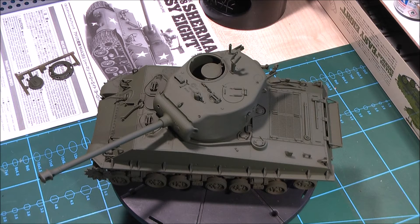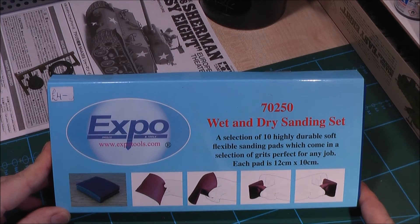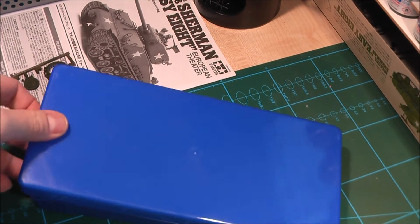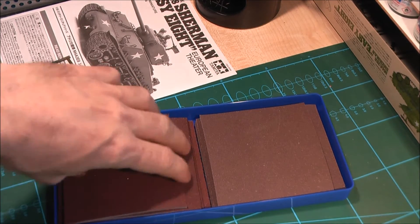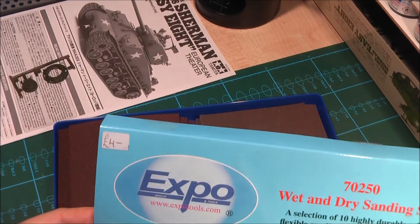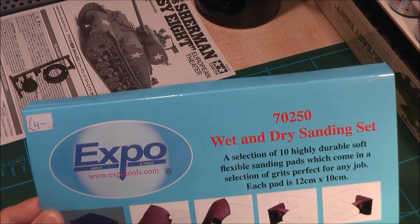There's one more thing I'd like to show you guys. It's not about the kit, but something I bought a few days ago: a wet and dry sanding set. Let me show you what's inside. It's a nice plastic box with sanding sponges. You can cut them into pieces, you can bend them — very handy, very useful, and it cost me only four British pounds. So if you find this set somewhere, it's worth buying.